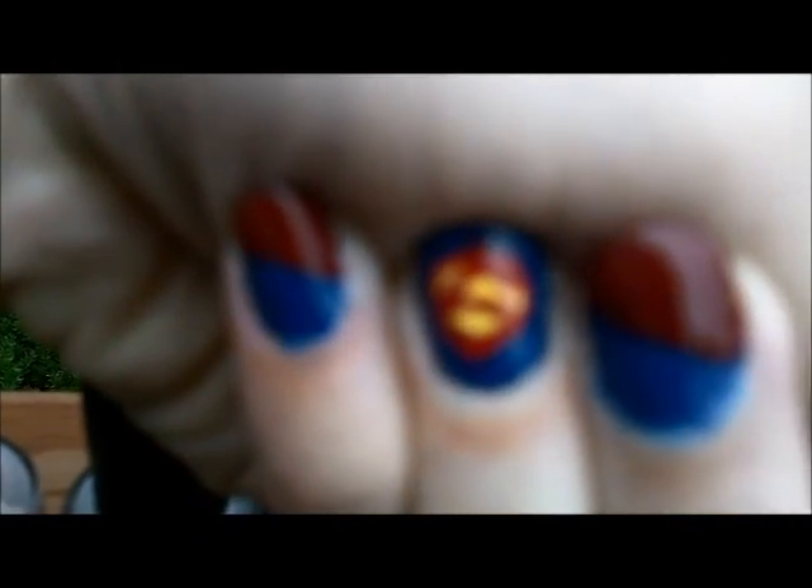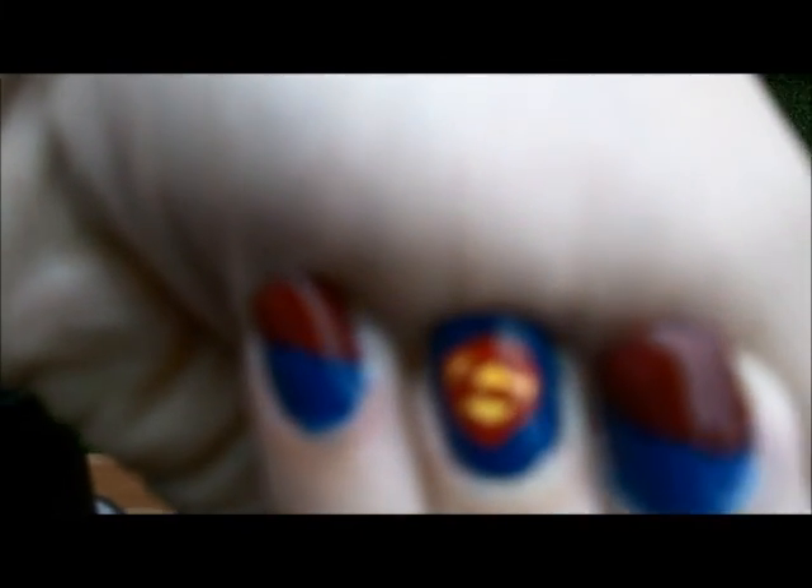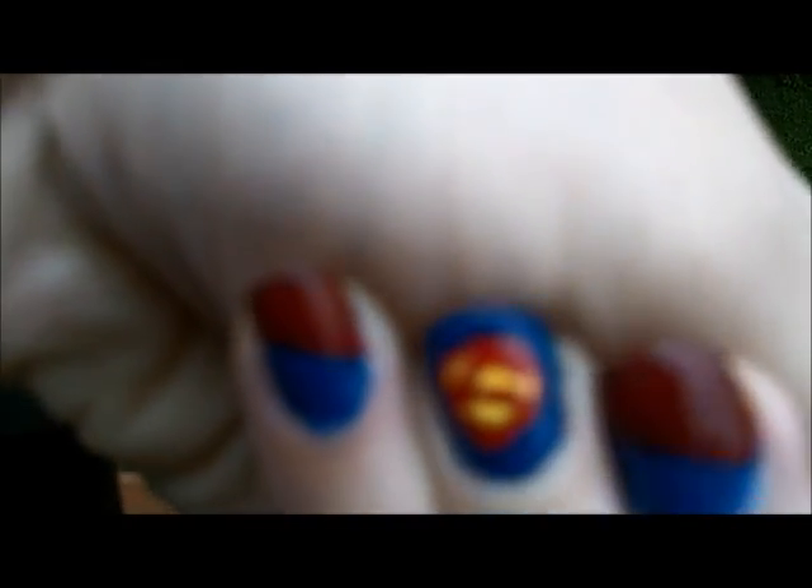And then I let everything dry a little bit. And then I put a red coat on top of the blue for the French tips. And I used China Glaze in Red Satin. This is from one of the holiday collections.